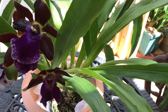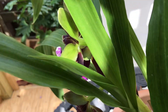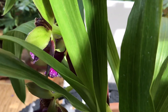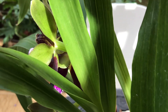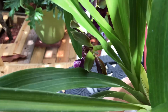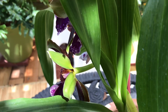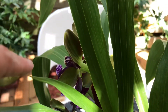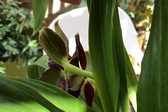It has a spicy, fragrant smell to it. Turning to look where the sun is shining, the back of that petal is green — I wanted to show you that. Look at those petals. So if you're a zygo lover, or just thinking of getting one, this is a very pretty one.